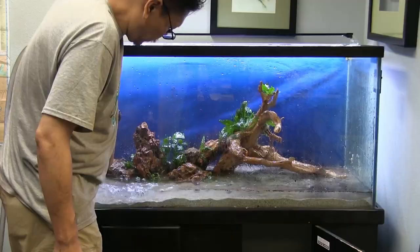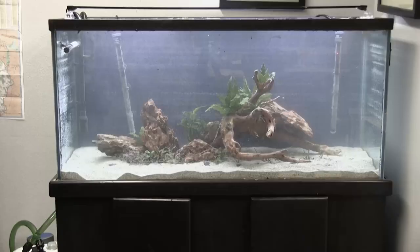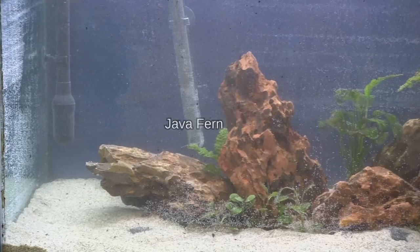Time to flood this baby up and give Noah a run for his money. Nothing like a feeling of accomplishment. This sucker's going low light, low maintenance. Easy peasy.